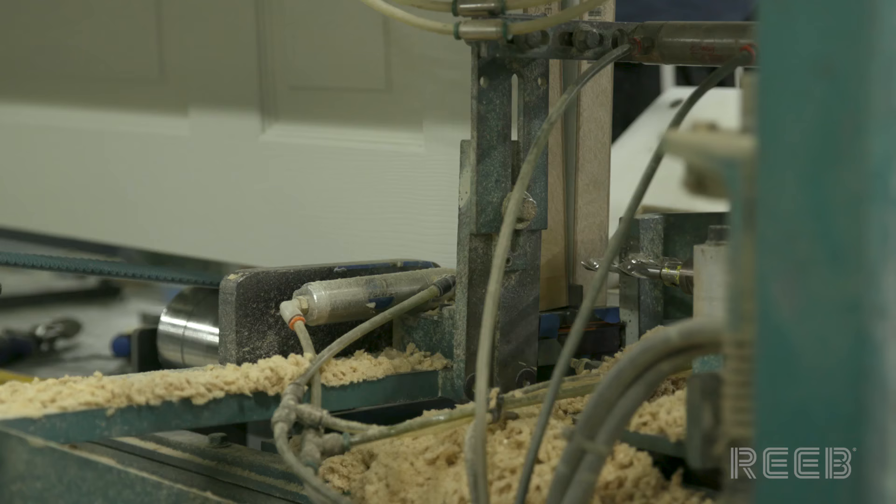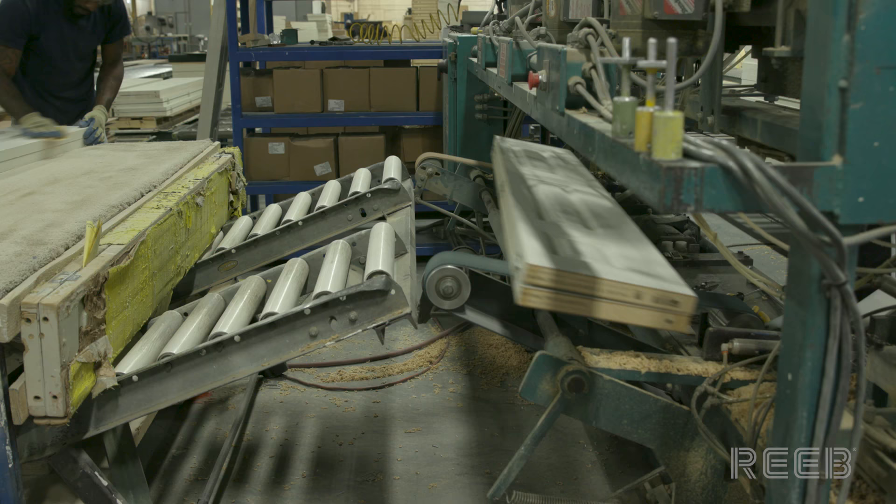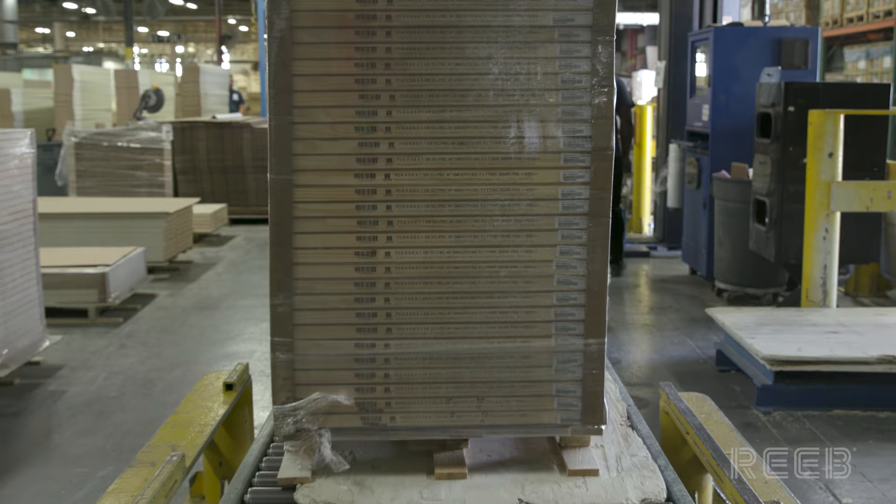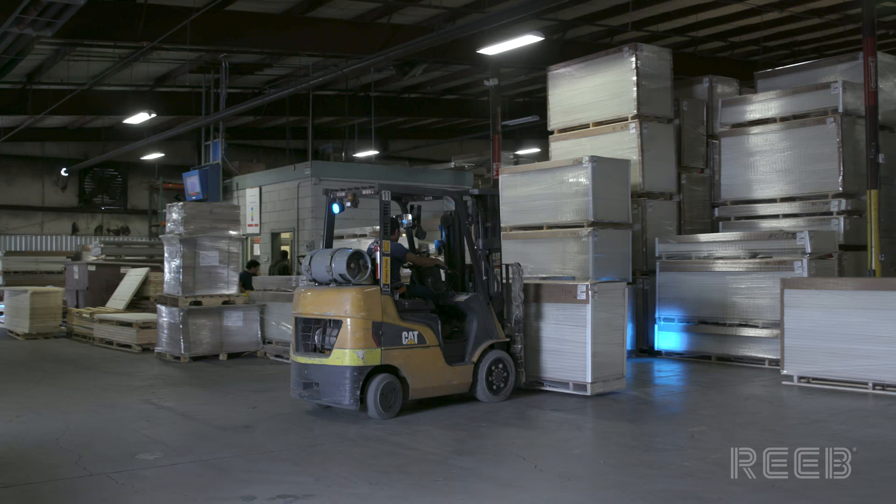Some of the doors move over to be packaged for bi-fold units. The doors are wrapped to keep them on the pallet. Finally, the doors are staged and ready for loading onto trucks for shipping.